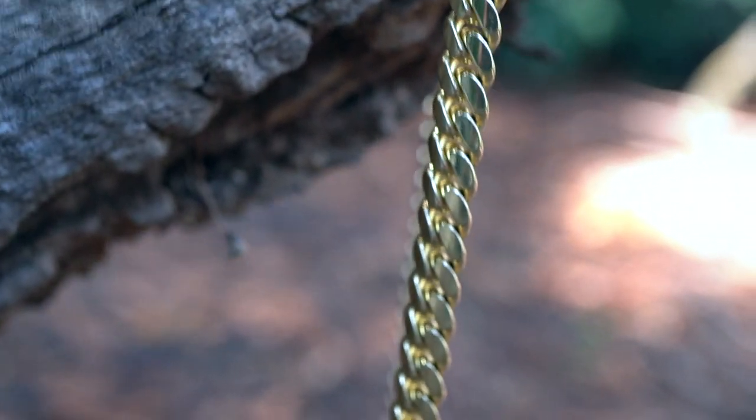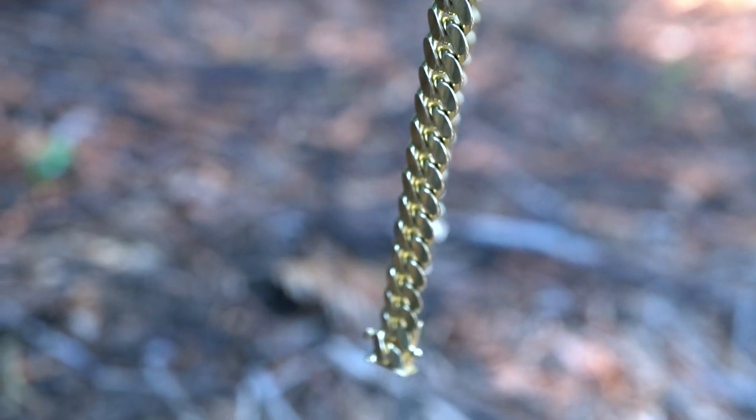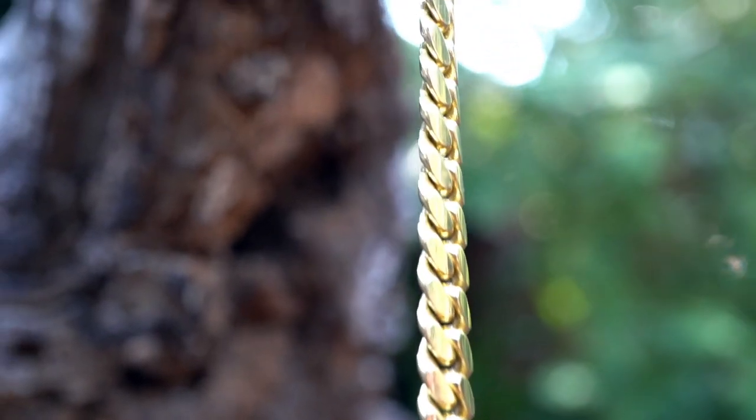A chain this size comes with weight, so if you're in the market for buying a 7 millimeter Miami Cuban link, keep that in mind.